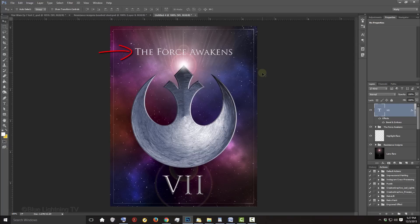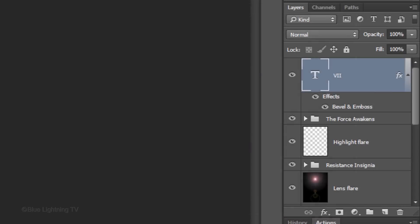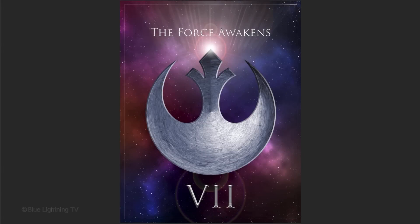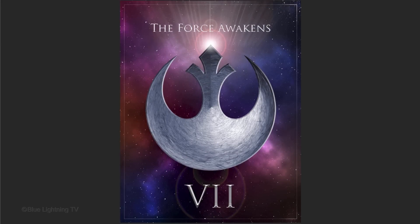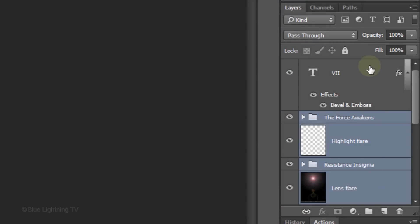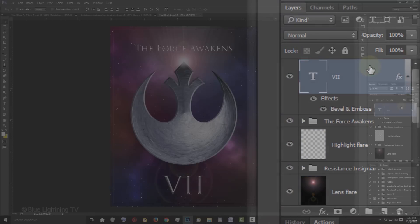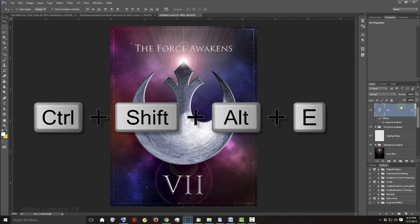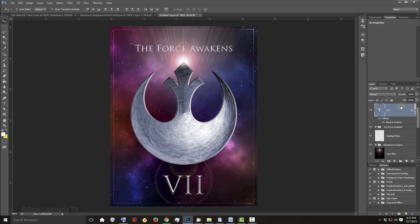I think I'd like to slide the top text, the insignia and the lens flare up a bit. To do this, I'll make all those layers active and press and hold the Up arrow key on my keyboard. We'll finish our poster by brightening and intensifying the colors of our space background on both sides of the insignia. First, make your top layer active and make a composite snapshot of your entire poster by pressing Ctrl-Shift-Alt-E on Windows or Cmd-Shift-Option-E on a Mac.